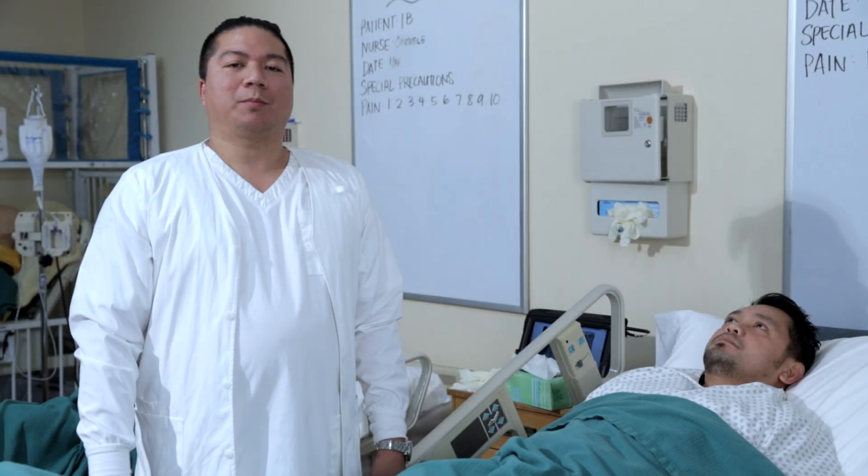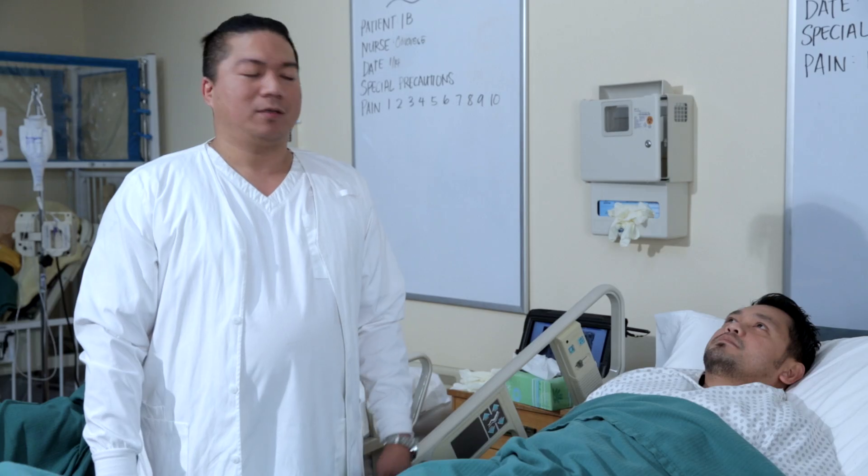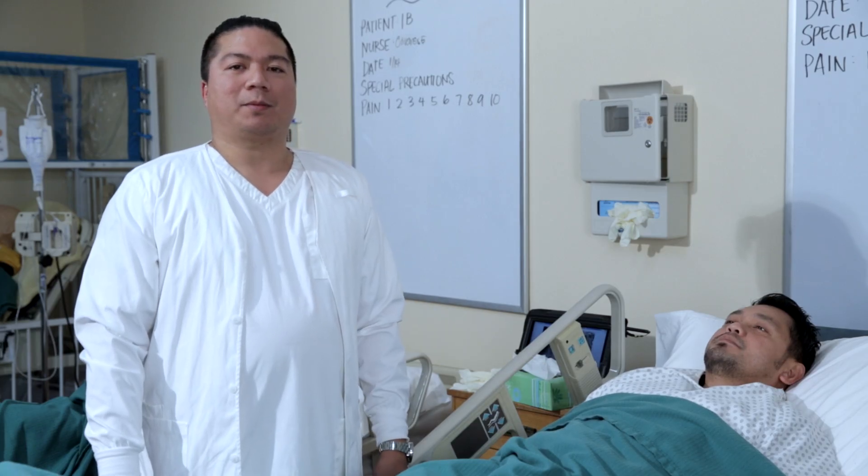Hello and welcome to the Angeles Institute Simulator Lab. Today we're going to be discussing and demonstrating eyedrop installation. We have Noelle, our patient, who's going to be needing eyedrops today.